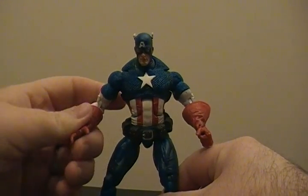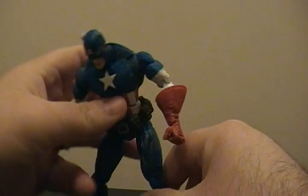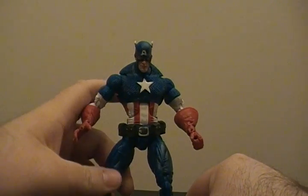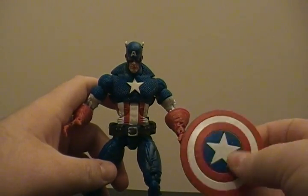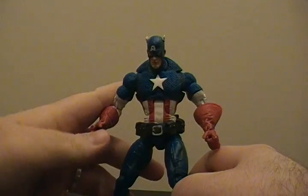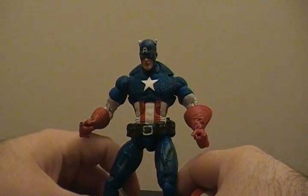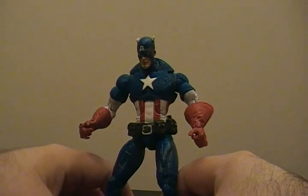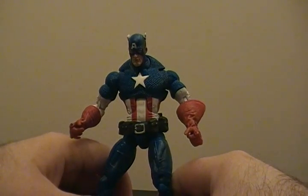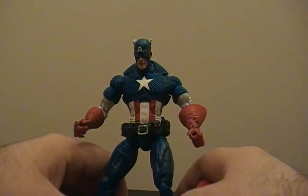Nonetheless, great figure. If anybody has a chance to pick this guy up, do it — you will not be disappointed. I wasn't disappointed. I paid probably around 50 bucks — I got the Red Skull with him too — and no way was I disappointed at all. It's well worth that.